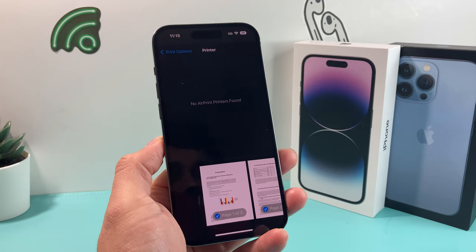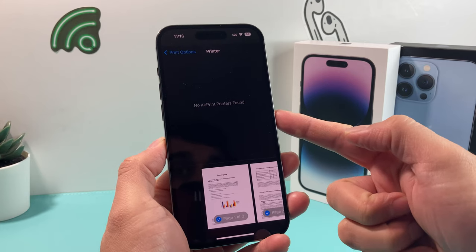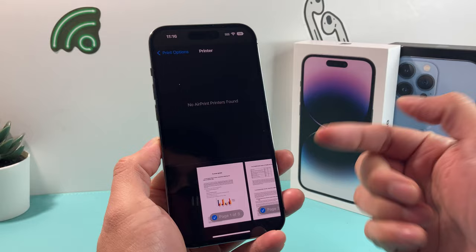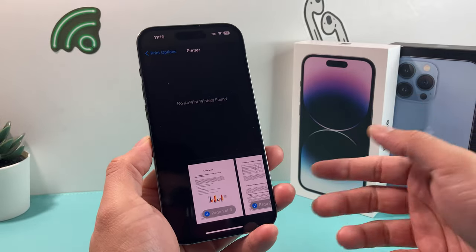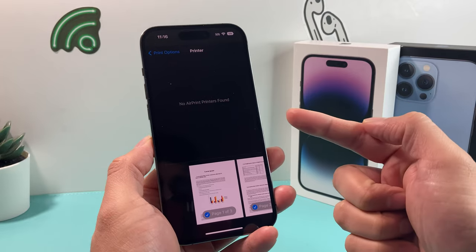In today's video, I'm going to show you how to fix the error message where 'no AirPrint printers found' appears, although you might have a printer that you printed before or is connected to your network, but is not being discovered on your iPhone.